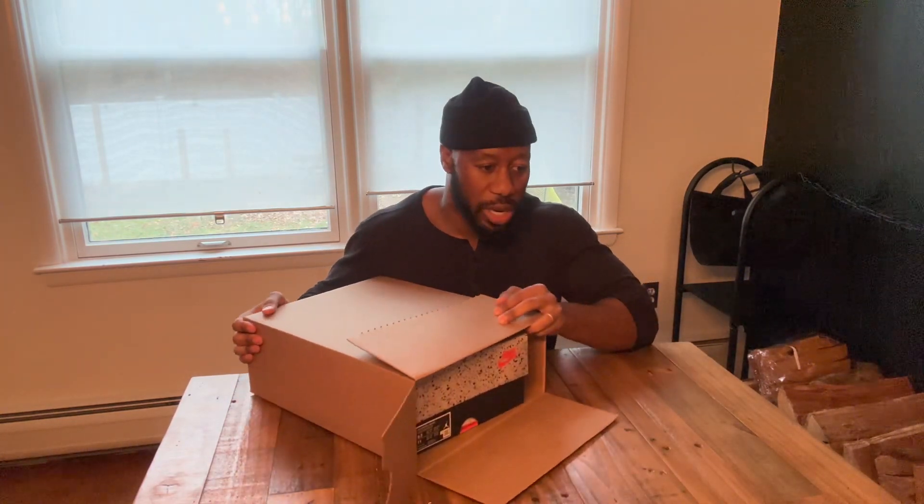Ladies and gentlemen, welcome to Fresh Fits. We're here with the Nike box — you know when it's from Nike it's some fire. I got these on the shock drops, you see the title already. We're gonna open these bad boys up. The box is already looking crazy.